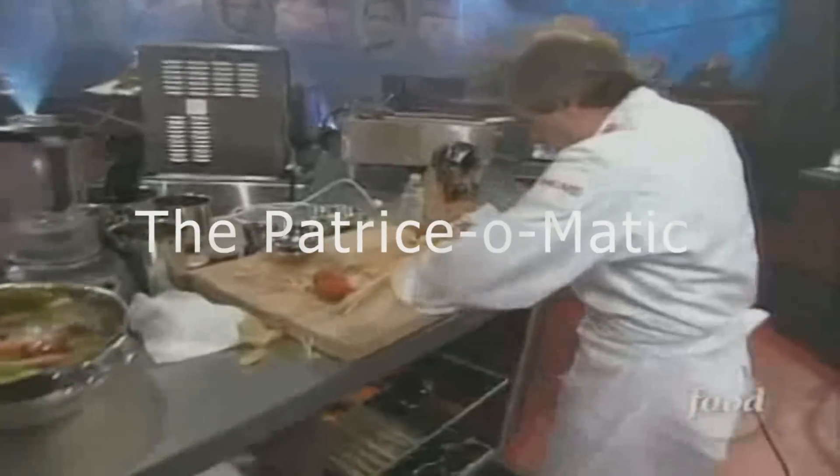Don't forget to subscribe, and if you have any comments or any technique you want me to show you, just write it in the comments and I'd be glad to make a video for it. Also, don't forget to check my website, ChefPatrice.TV. We've got some pretty good culinary content and some Patrice-o-matic action.